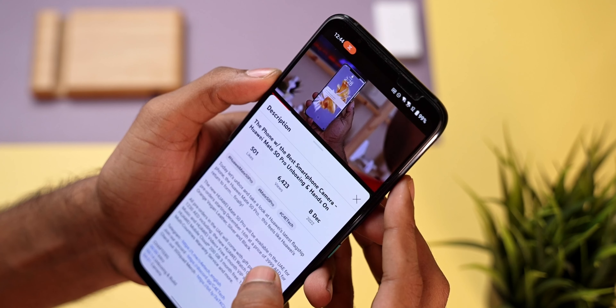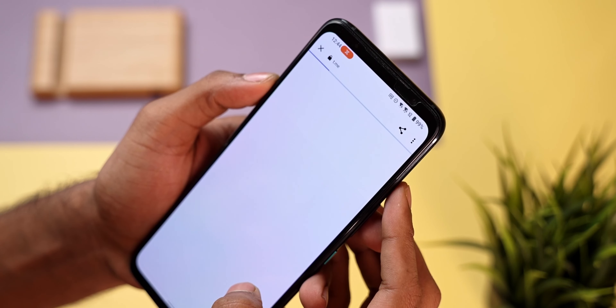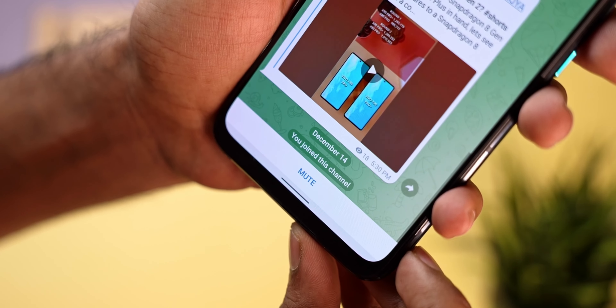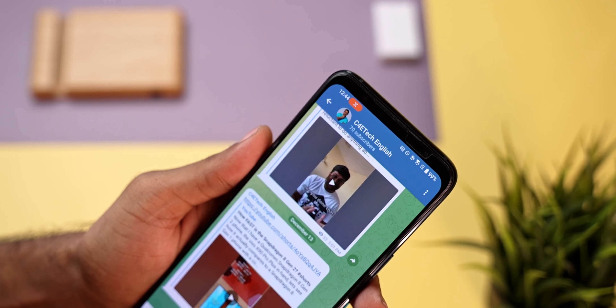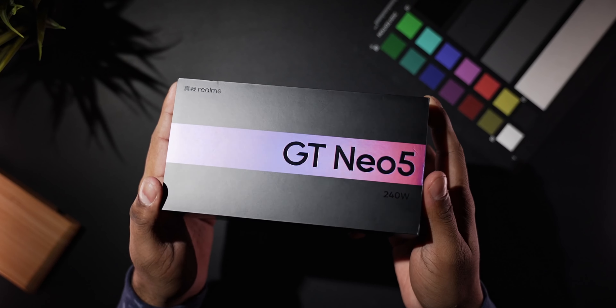Hey guys, I'm Ash, you're watching C4ETech and let's get started. Before we proceed, a quick request — if you're on Telegram, use the link in the description to join the C4ETech channel so you can keep track of all my new uploads. We've got a nice little black box with a colorful band with the model name mentioned.